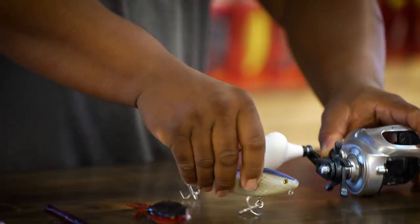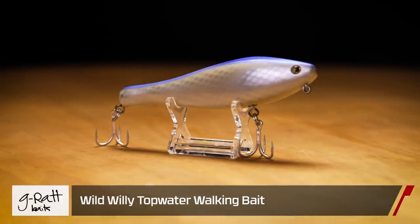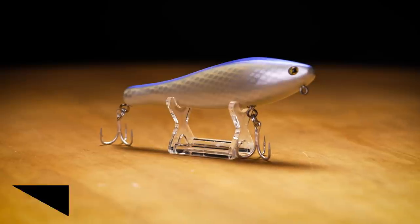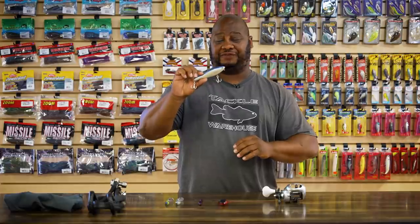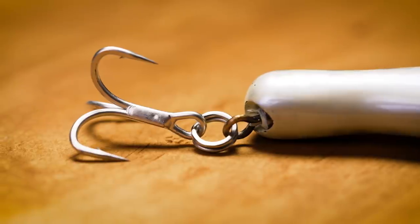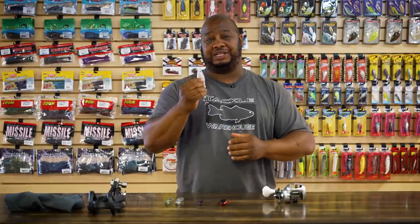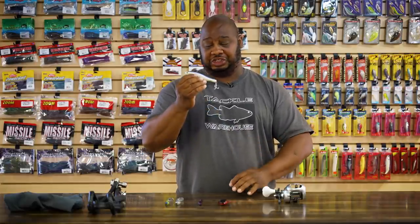Next, by G-Rats, we got the Wild Willy Jr — an ICAST release bait. Great little topwater with a side-to-side walk-the-dog action, more of a gliding side-to-side motion — very unique, something different that other topwater baits don't offer. It has 2x super sticky hooks, and the hook hangers rotate, so a big fish won't be able to pin the bait and use it as leverage to escape.